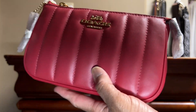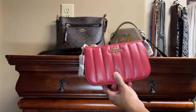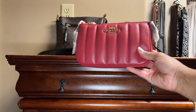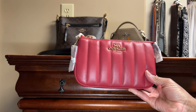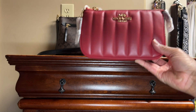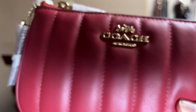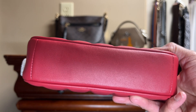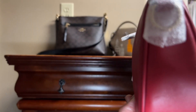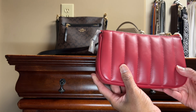This is the Nolita 19, you guys. Let me make sure you can get a good look at her. She feels so nice, and look at the hardware - it's just so beautiful. Such great quality on this. This is Coach's Napa leather. There's the bottom, the side view, front view, the other side, and the back. And there's the bottom again.